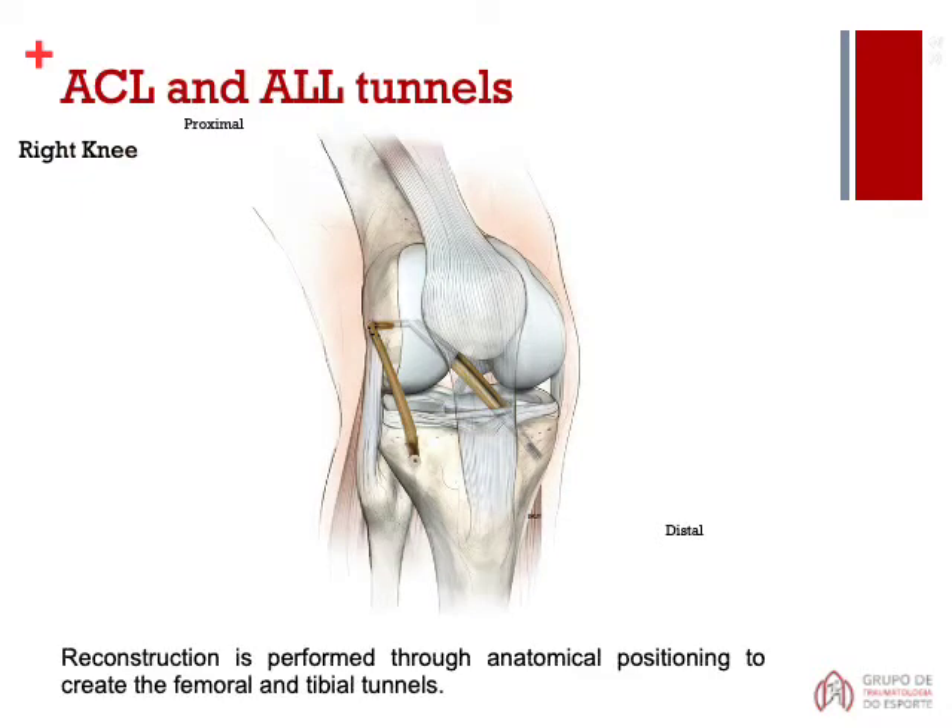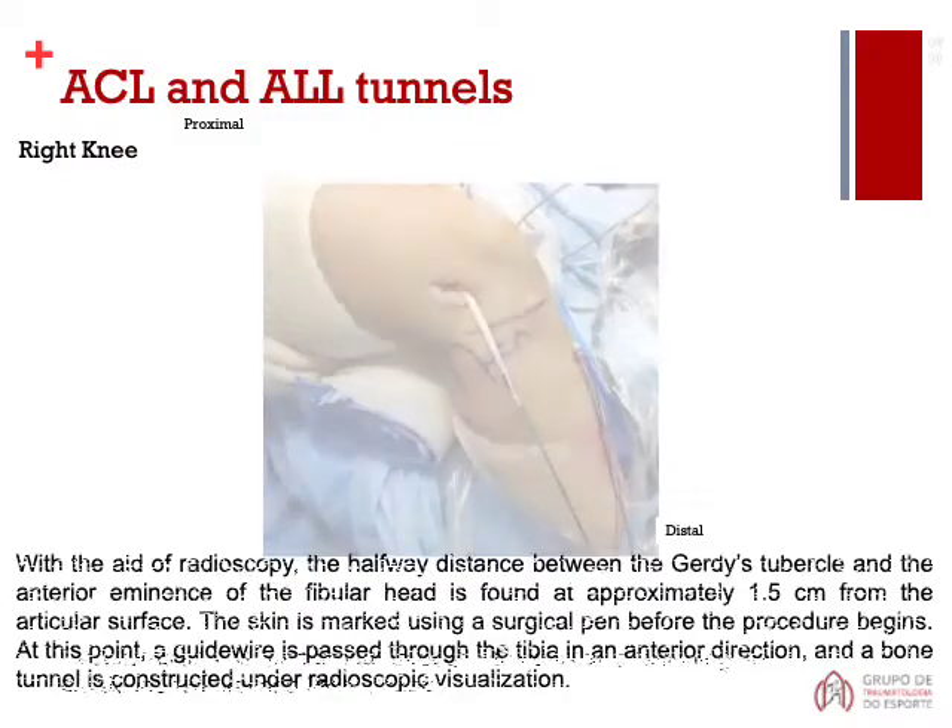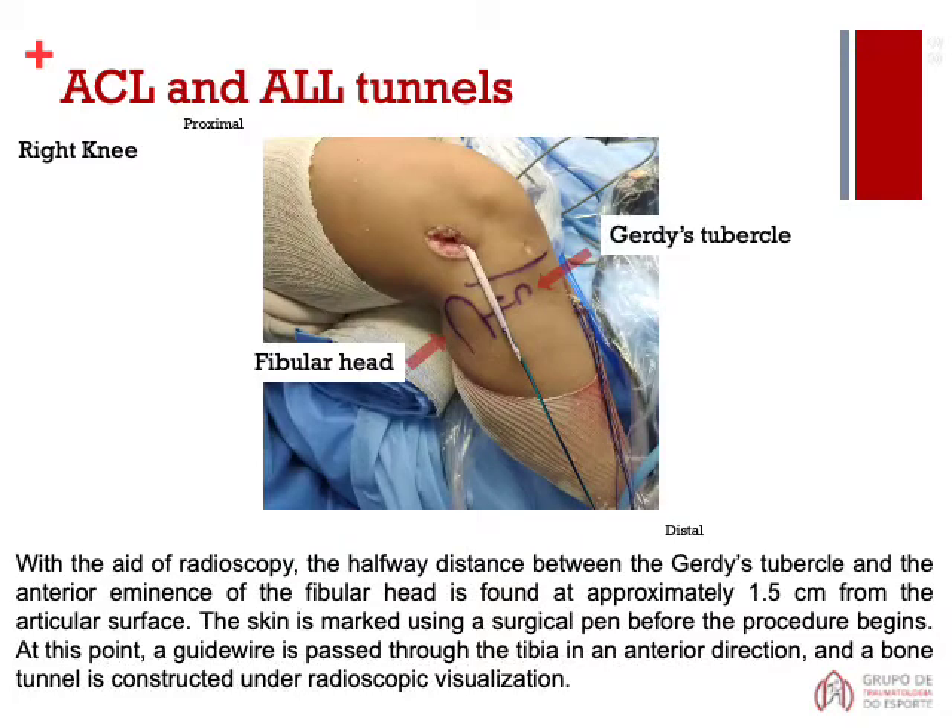Reconstruction is performed through anatomical positioning to create the femoral and tibial tunnels. With the aid of radioscopy, the halfway distance between the Gerdy's tubercle and the anterior eminence of the fibular head is found at approximately 1.5 cm from the articular surface. The skin is marked using a surgical pen before the procedure begins.